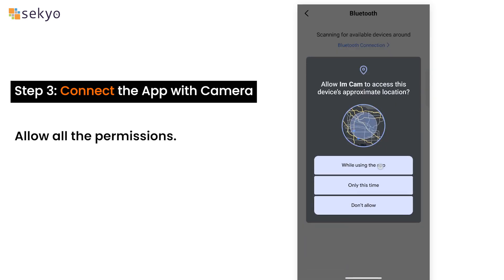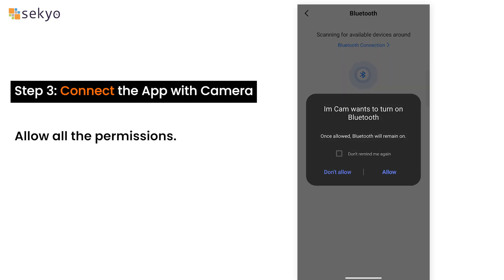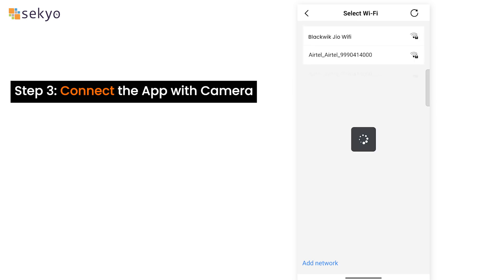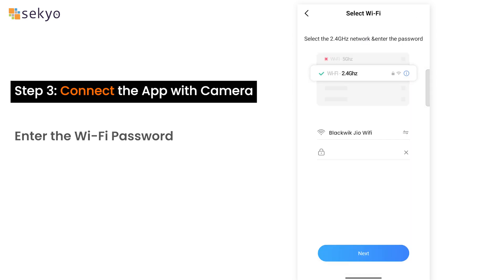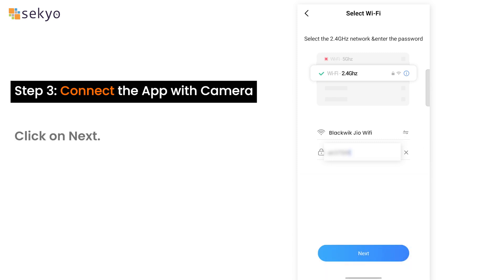Allow all the permissions. Click on Chat Cam. Select your Wi-Fi network and enter the Wi-Fi password, then click on Next.